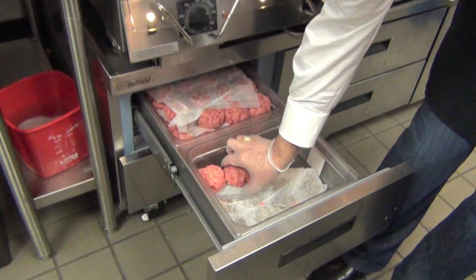When you get here, your burger is a meatball in a drawer. Here's the drawer, here's the grill. This is certified Angus, it's about a five ounce burger, and here's how we smash.